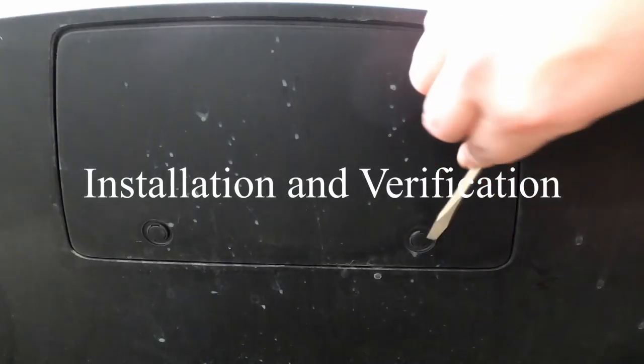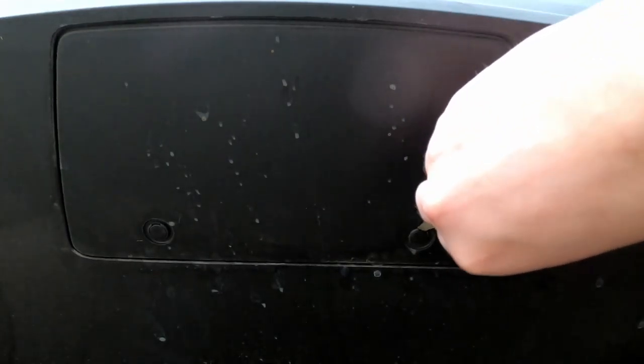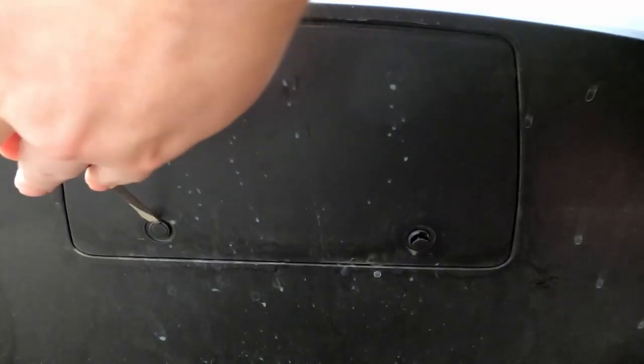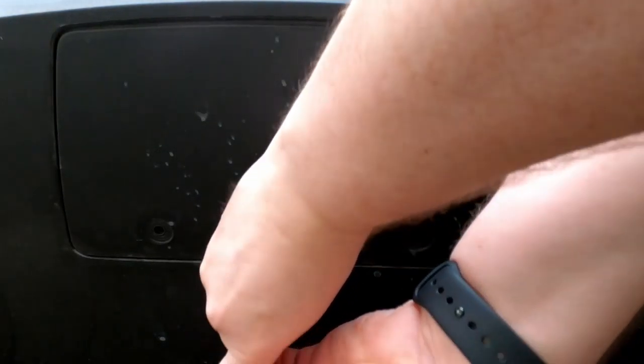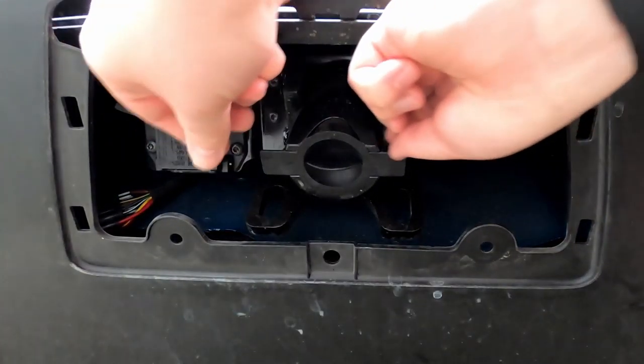Next step is to take off the cover where the receiver goes, and this can be a little bit hard to get to. I recommend setting the suspension to extra high — this gives you a few more inches to work with underneath the car. You pop these pins down in the center, and once you pop the center piece down you can pull them out. Make sure you store these in a safe place — I recommend the same case that the receiver sits in. Next, use a screwdriver to pop the plastic piece down and then it pulls out. Make sure you're pulling from the front and then slide it out from the back.